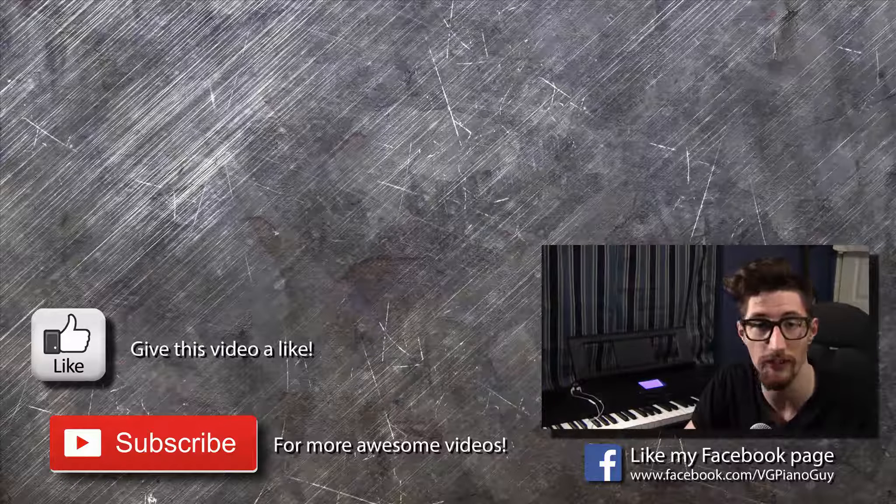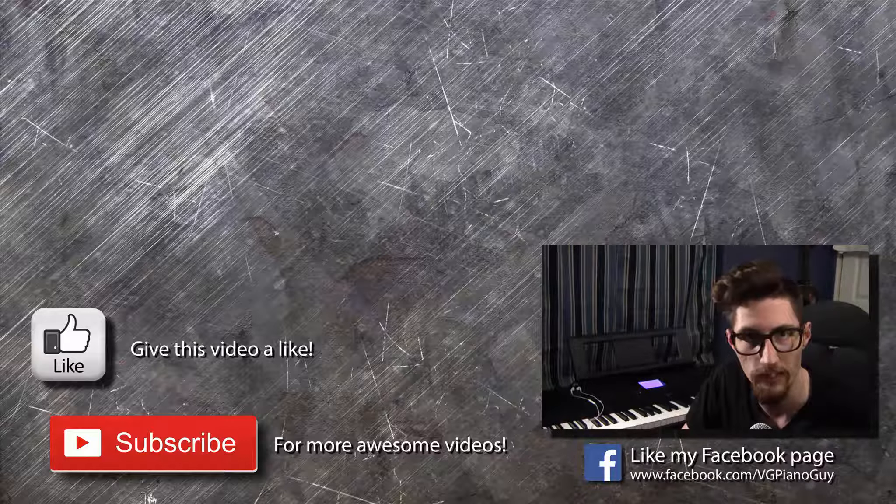Hey, thanks for watching. If you enjoyed this video, give it a like. Please subscribe for more of my videos. There's going to be a link on the screen for my most recent video and one YouTube thinks you'll like. I'll see you guys in the next video.